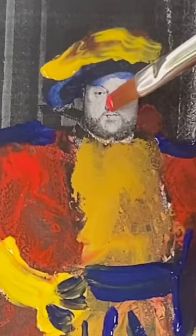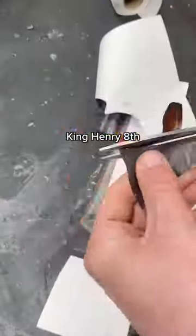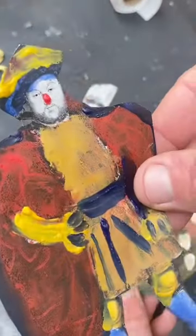I started by adding a bit of colour to this picture of King Henry VIII and cutting him out nicely. I did the same with Queen Elizabeth I, and then I mixed up a small amount of resin and poured it onto King Henry VIII.